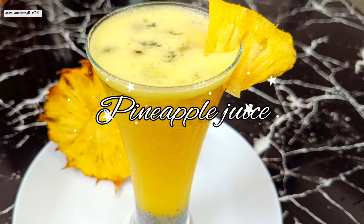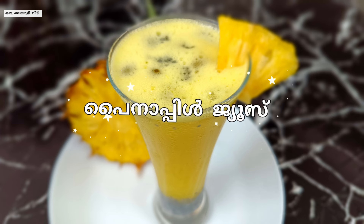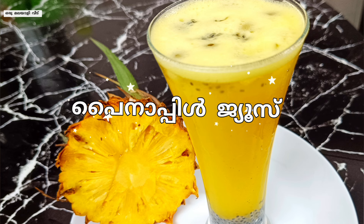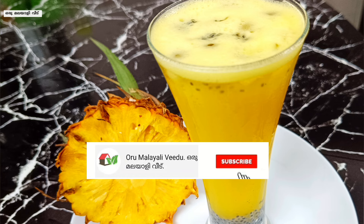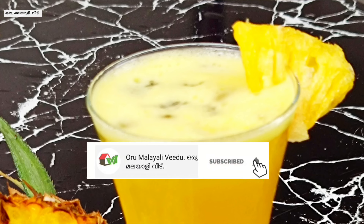Welcome to Malayali Veedu. In this video, a pineapple is ready for a juice recipe. It has a refreshing juice. If you add a few ingredients to the pineapple, it will be ready for a special juice.